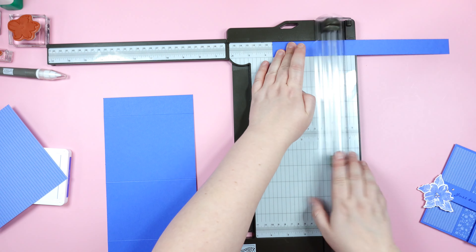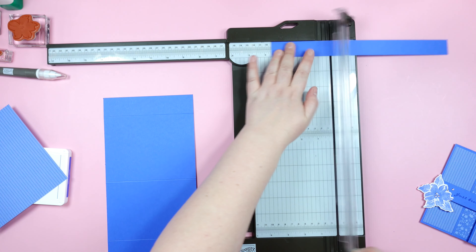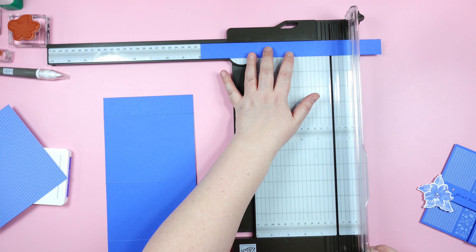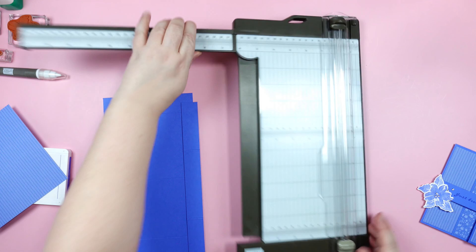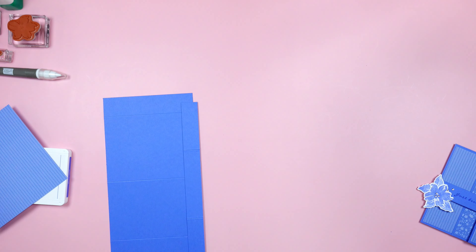This strip is going to create our belly band. We are going to turn it around and score it at three and a half inches and then seven and seven eighths of an inch.